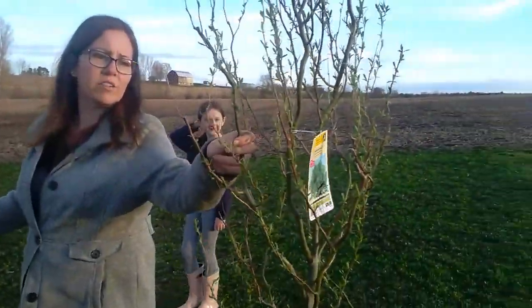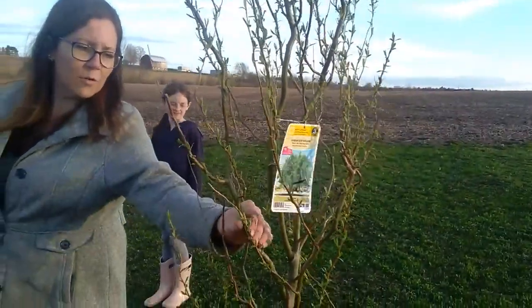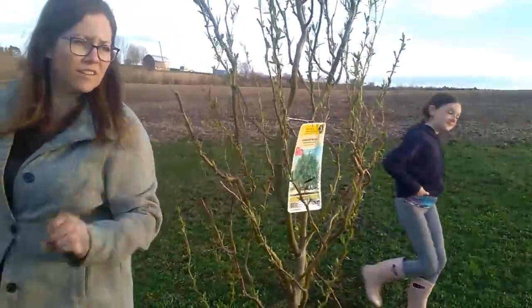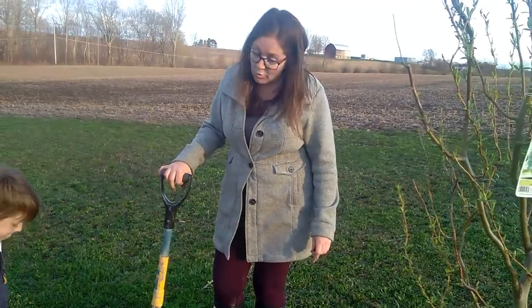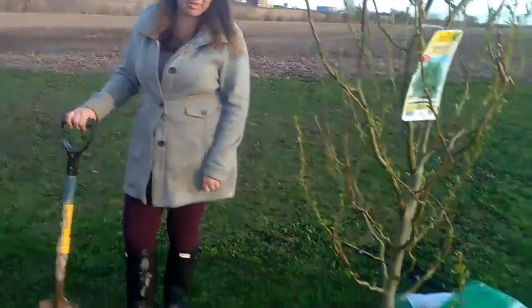Yeah, I really like the way all these branches have so much winter interest. So how big do you have to dig the hole? We are digging the hole twice as wide and deep as the pot the tree came in.